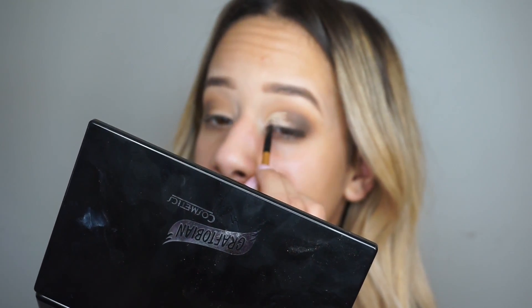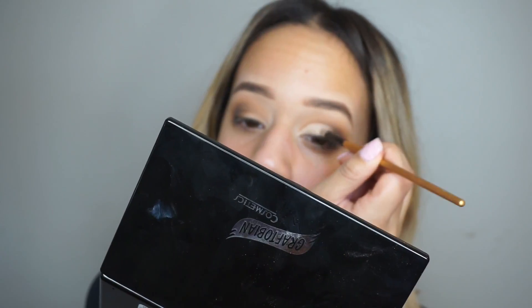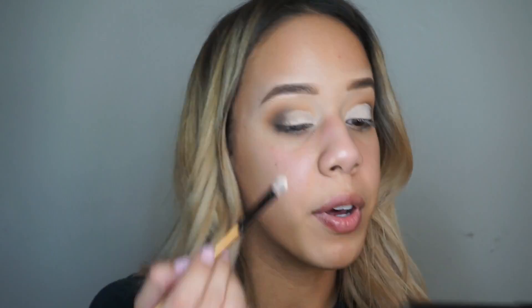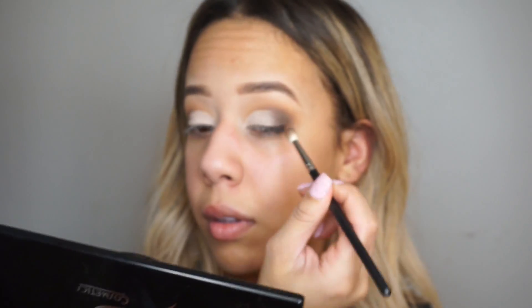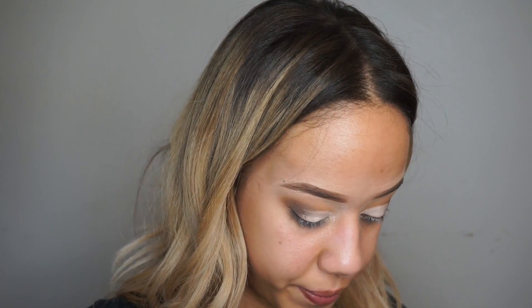Now for the main part of the look, I'm going to go in with my Tarte Shape Tape Concealer and use this to cut my crease. As you notice, I'm not going to take it all the way in — I'm just doing a half cut crease. Sorry that the palette was in the way; I totally forgot I was recording. Now I'm going back to the Morphe 35O palette, taking the light shade and applying it where I applied the concealer, then running my brush through the edges to blend it out so it doesn't look too harsh.